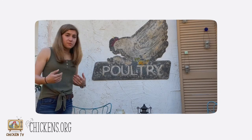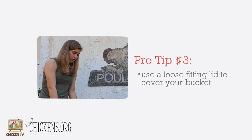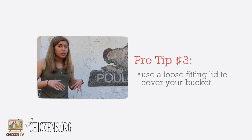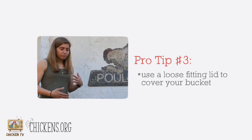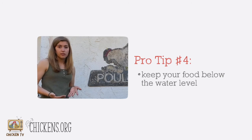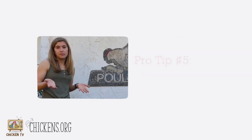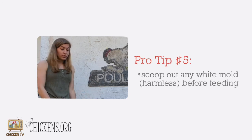Once you have your water in, go ahead and loosely cover your bucket. I wouldn't press the lid down all the way — just set it on top so no dirt gets in. It's super important, just like if you were making pickles or any other pickling — which is a fermentation process as well — that you don't want any of your food to be above the water level because it'll start to mold. You probably don't want to feed that to your chickens. If there's a white film, scoop it out. It's probably a harmless mold, but you don't want to risk it — just scoop it out, toss it in your compost, and only give your chickens the good stuff.